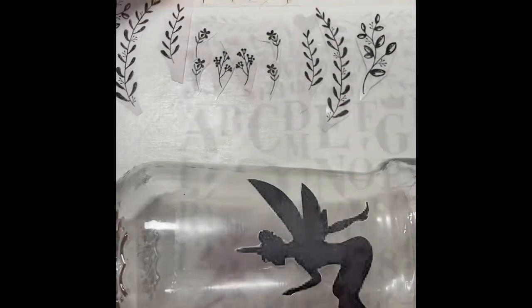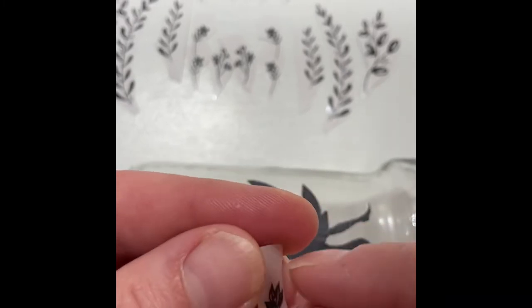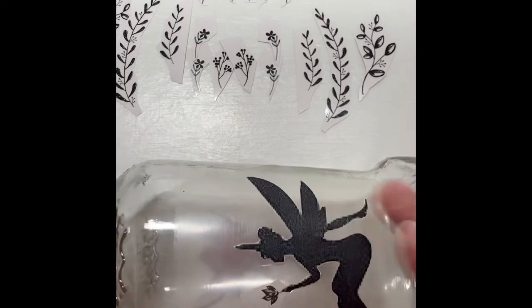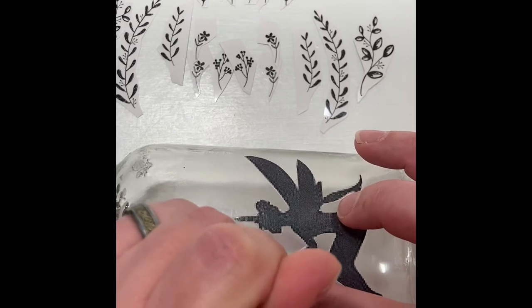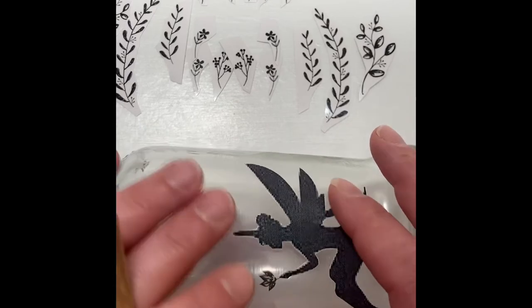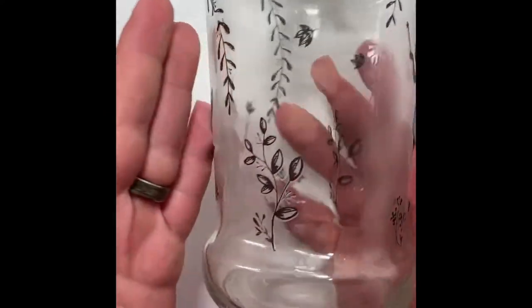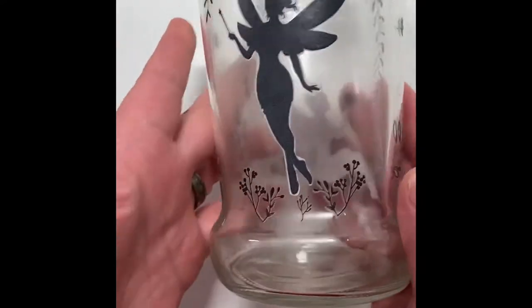I took these rub-on transfers from the Dollar Tree. Apparently they will adhere to wood, paper, plastic, glass, metal — you name it. Taking the blunt end of a popsicle stick after I get my pieces cut out, I place it where I want it, making sure it's exactly where I want it, push it down, and then rub gently with the popsicle stick. Then I peel the plastic up slowly and the transfer should stick in place. I noticed it really stuck well to the Mod Podge, but once you put it over the glass it wanted to stick immediately. This is what it looks like after all those rub-ons are in place.